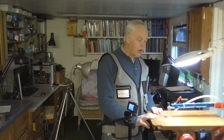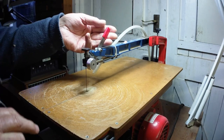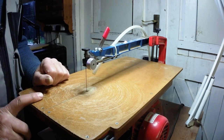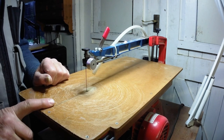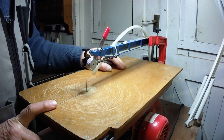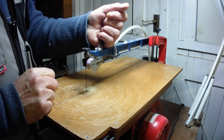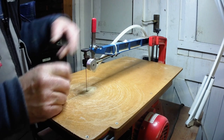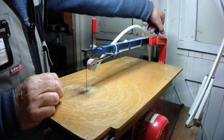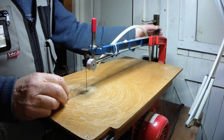Although this saw is 20-odd years old, it is what I'd call a newer model because it's got this quick tension release on the top — and that is really worth having if you're going to do intricate fretwork with lots of internal cuts. Without it, every time you change the blade you'd have to go to the back of the saw and adjust the tension knob, which takes a lot longer and is more hassle.